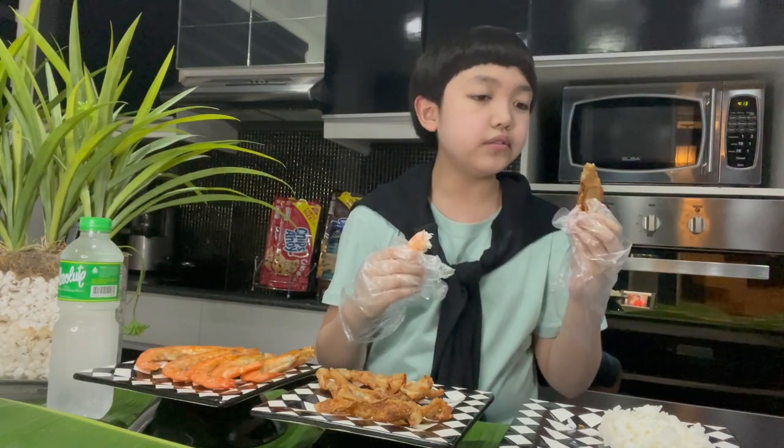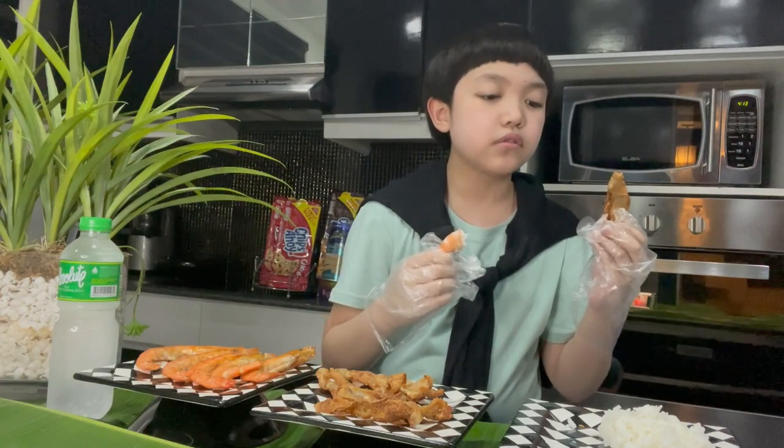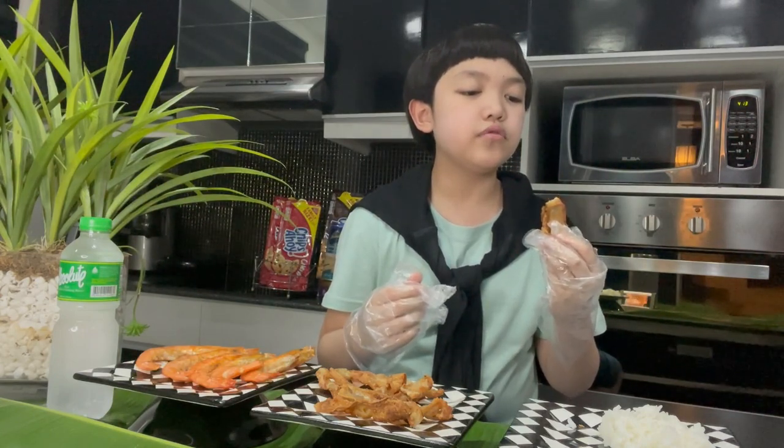Nephew Matty gets so many things wrong about butter chicken — so much misinformation. I thought I was watching a Joe Rogan podcast. Do you realize he never even adds salt to this dish? Put some salt or MSG or something. No cashew paste in this butter chicken — where's the richness? He used milk instead of cream, and he used olive oil. Haiyaa.